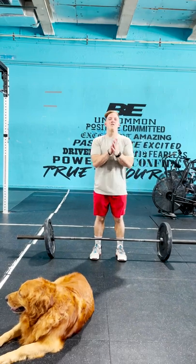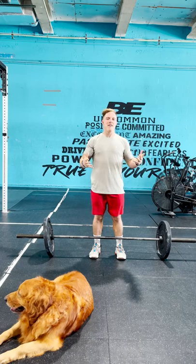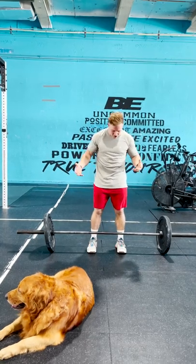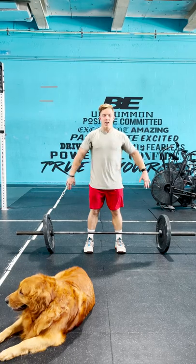Hi, my friends, Noah Olson here to teach you how to do a clean and jerk today. We'll cover a couple of different variations, starting with the easier version: a power clean and push jerk. You're going to start with the barbell lined up right over the middle of your feet.